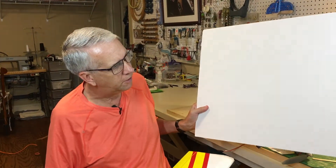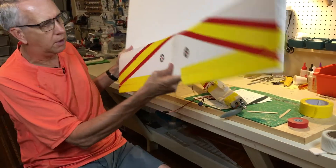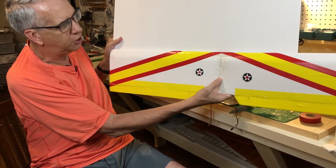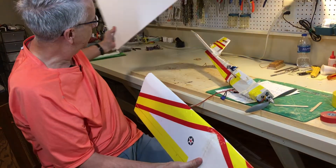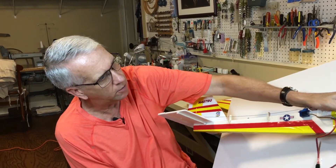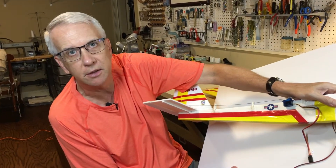The foam board is 30 inches long and the wing is 40 inches. Some people use a 30-inch wing, but I needed a little bigger. So I made two 30-inch wing halves, cut off the ends, and joined them in the middle for the dihedral brace. The fuselage is exactly 30 inches long — the length of the foam board — which just worked out perfectly.